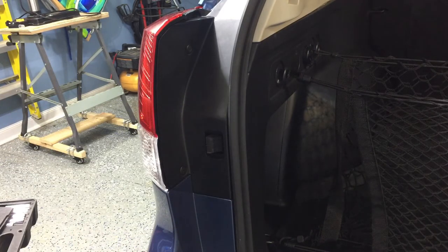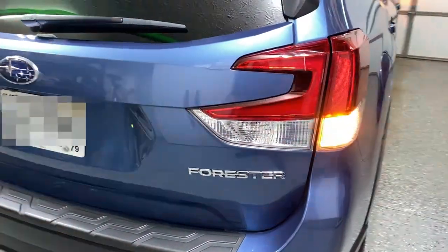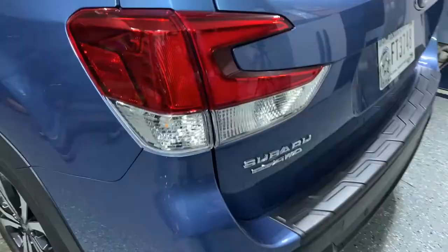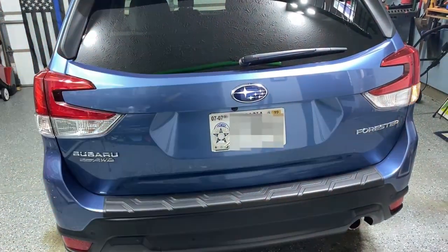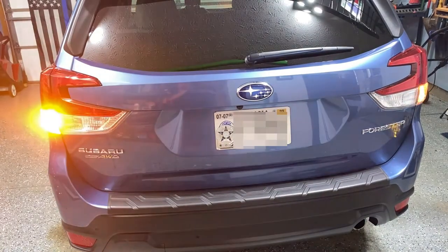Let me show you the difference between the two. On the right as you're viewing the screen is the original equipment lamp, and here is the LED. You can tell from this view the dramatic difference with the LED. That's it — quick and simple. Thanks for watching this episode of a little bit about everything, a whole lot about nothing. I hope if you found this helpful you'll subscribe to my channel.